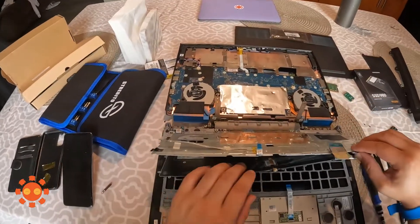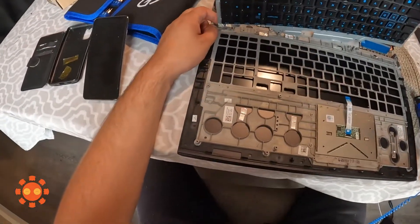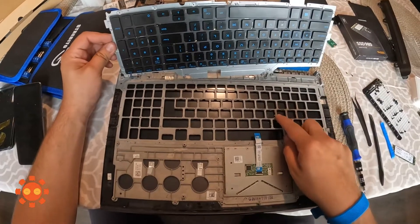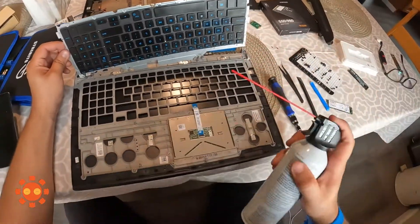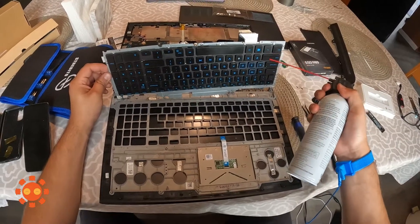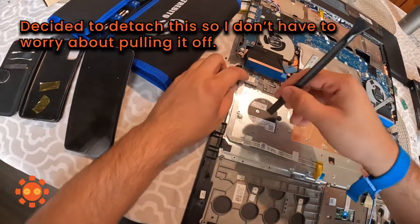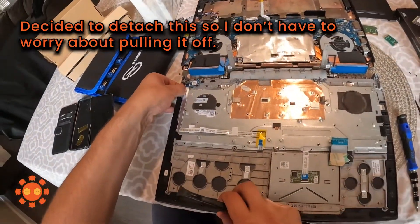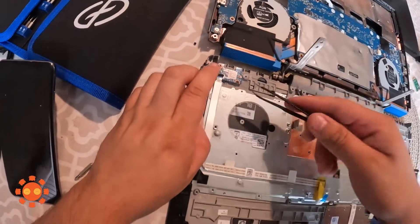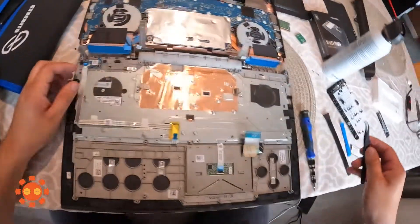There we have it. When you lift it, be careful in the back because it's still connected — don't pull too hard. As you can see all the gunk in there. I'm just going to lift it all the way up and pull it out. There we go — yeah, that was making me nervous.